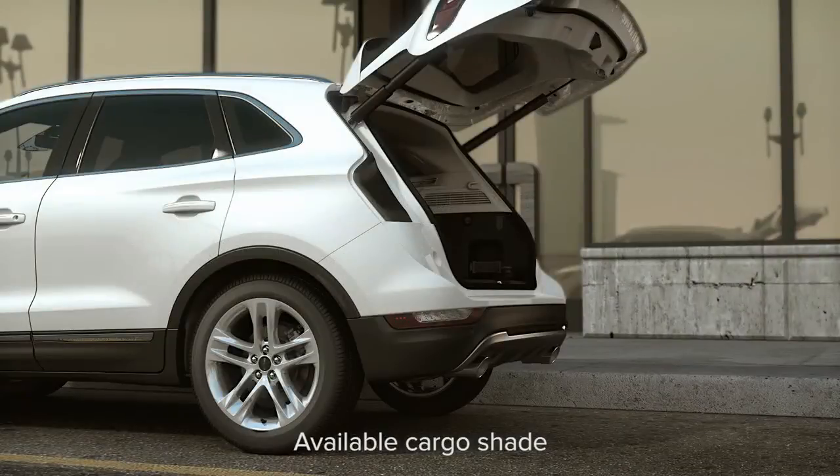For your convenience, your Lincoln may have a cargo shade that can be used to cover items in the cargo area. Let me explain.